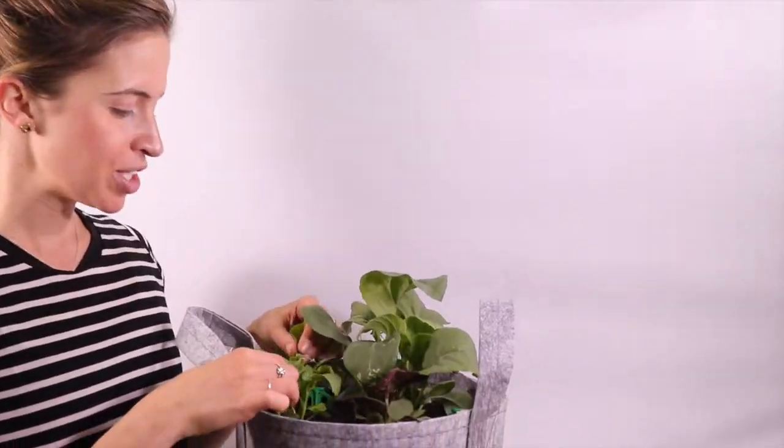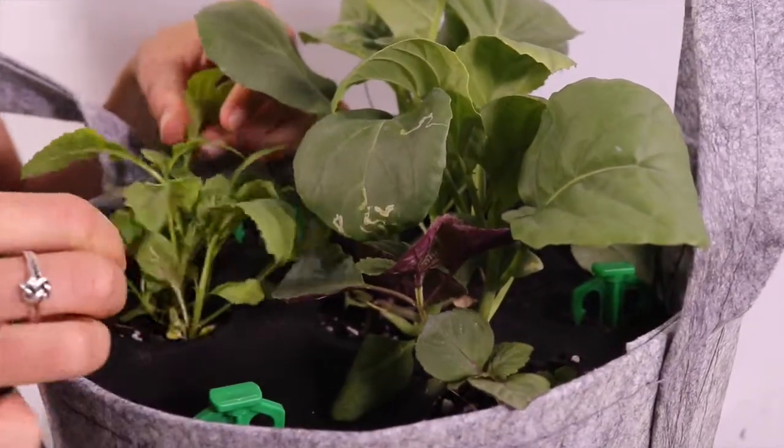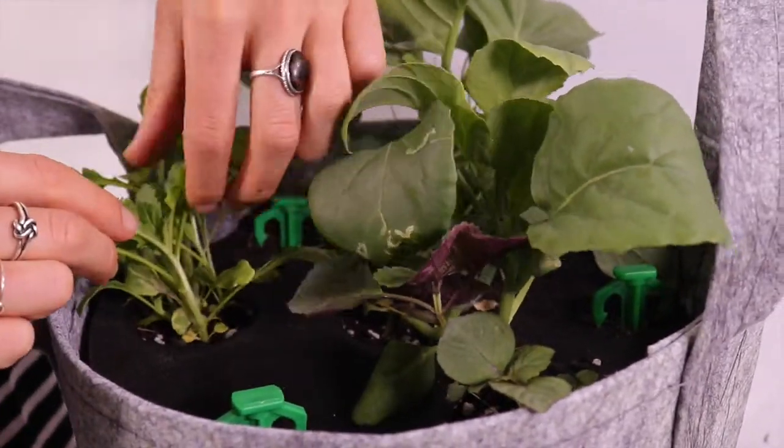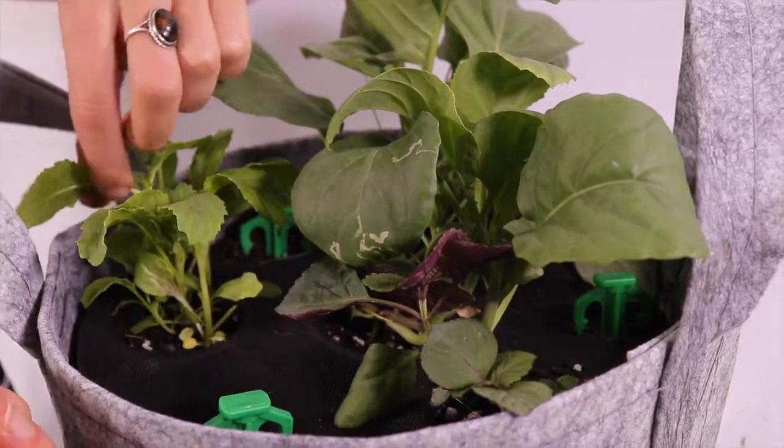This wasabi arugula is over 6 inches tall, so you can start harvesting from it. Harvest the outer oldest leaves by pinching the stems right where they meet the main stem of the plant. Only take about a third of what you see growing at a time so that the plant can continue to grow back for more harvests.